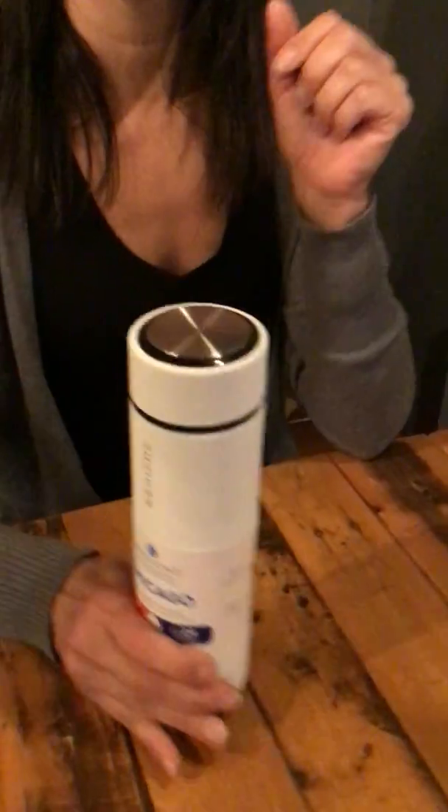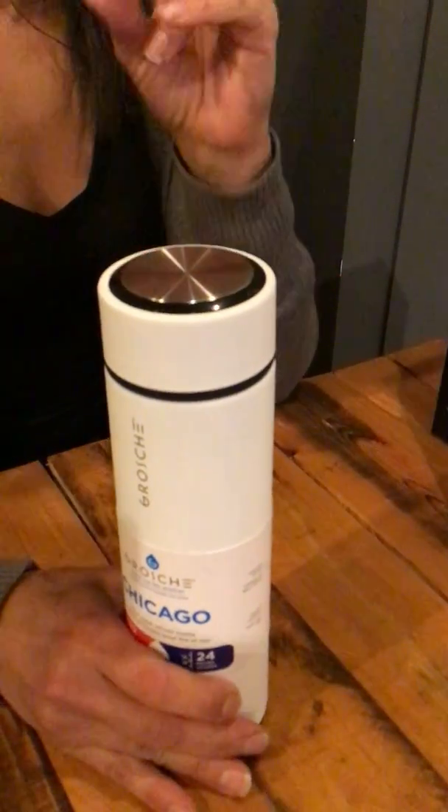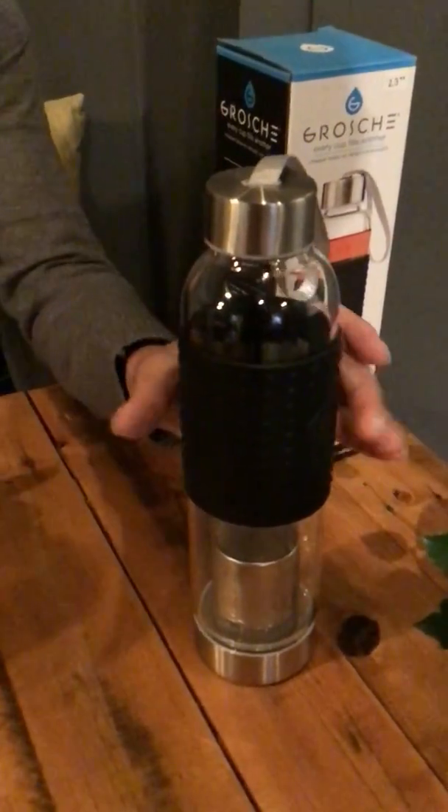If you're worried about temperature, go with the stainless steel — 12 hours hot and 24 hours cold. It's also the better choice if you tend to break things. But if you're concerned about taste and don't like drinking out of stainless steel, opt for the glass Merino. If you're not going to let your drink last that long anyway, it's a great option. Thanks for watching.